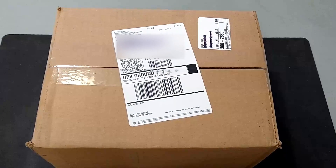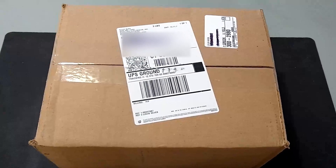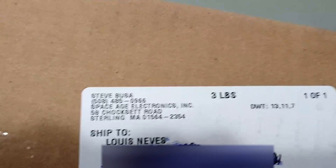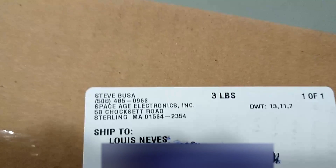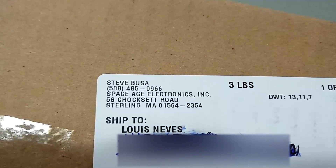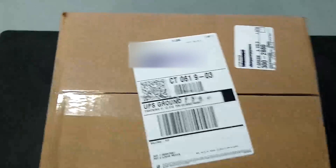Hey everyone, it's Fahrenheit4051 here, and today will be a very special episode of Fire Alarm Friday, because this package isn't from eBay, but rather from Space Age Electronics themselves. Or maybe we should call them Starbucks Electronics, because they spelled my name wrong — there's no O in it. But that's alright, everyone gets my name wrong.